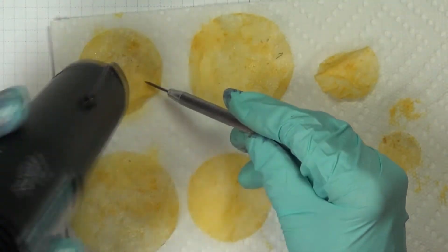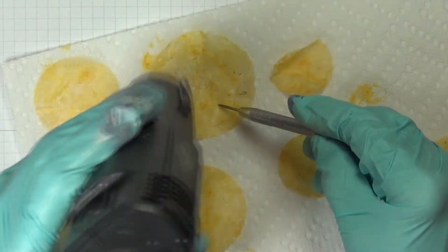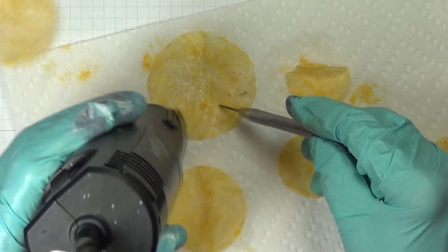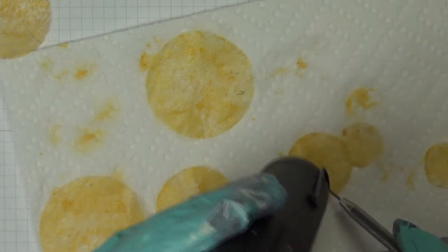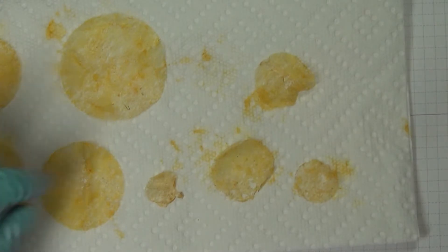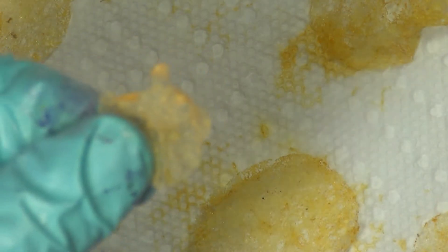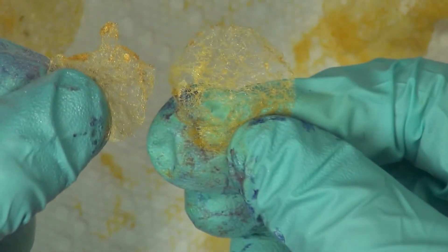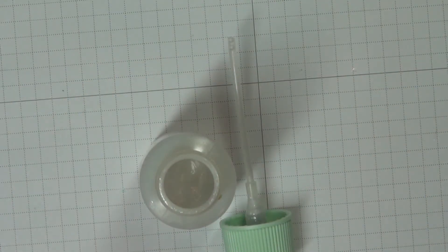If you've ever worked with organdy ribbon before, that's kind of what this dryer sheet is like to work with. Once the heat tool really gets heated up it can cause holes to form in these dryer sheets, or it can deform them — I had one that really got deformed. It can also cause them to shrivel up a little bit, so be careful.